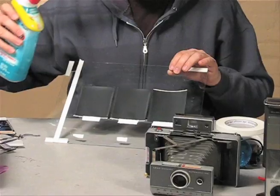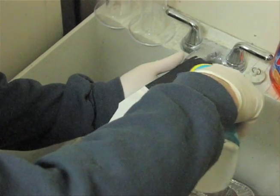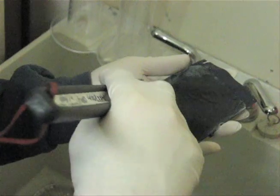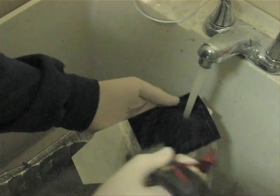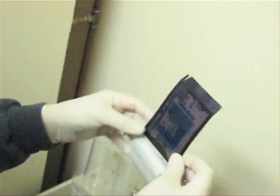With rubber gloves on, on the blackest side, I will pour the bleach directly onto that negative side with the film taped down. Then with a barbecue brush, I'll brush the bleach into the image. Within seconds, the black gunky part will just lift up off, and I will literally just wash it away — rinse the gunky side away with water.